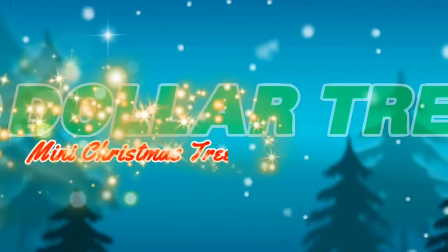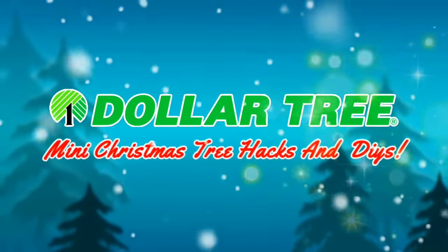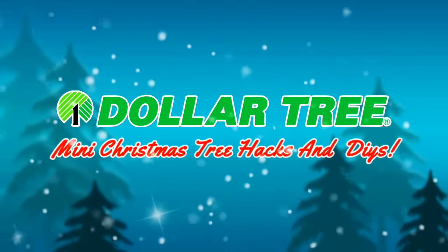Hey, it's Megan. Welcome back to the channel, my friend. In this video, we are doing Dollar Tree Christmas DIYs, and we're getting started right now.